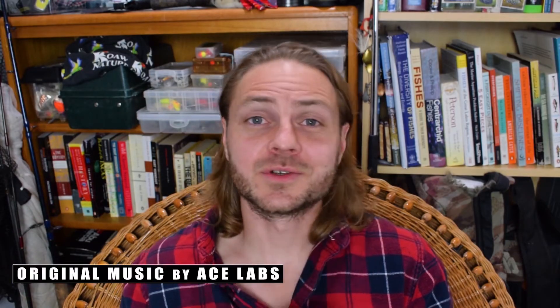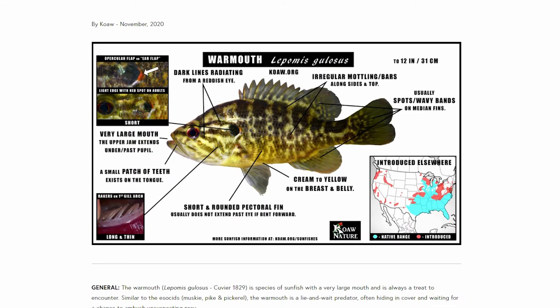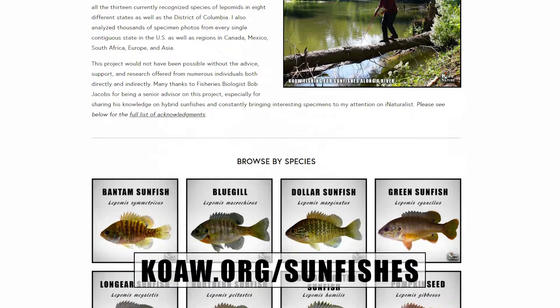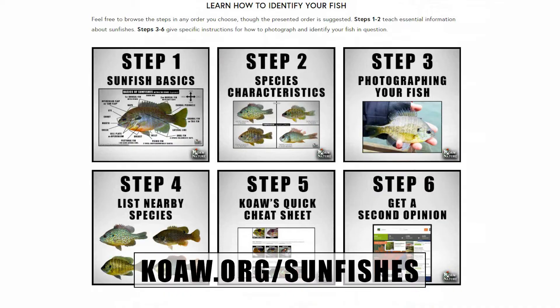I am Koat and this is KN Fish and Smarts where we fishers are always learning and sharing knowledge about fishing and fishes. This is a video produced from my Lepomis identification guide that is also hosted in its entirety on koat.org/sunfishes, and my site also has the individual species pages as well as the six-step guide to teach you how to identify these sunfishes on your own.